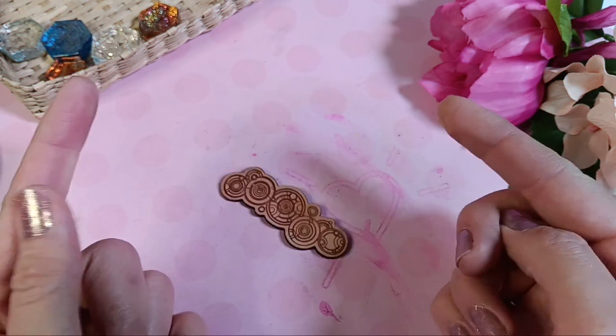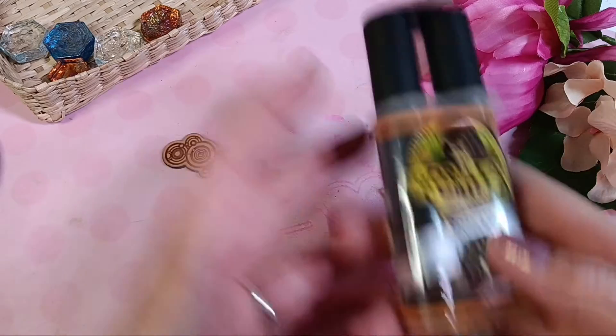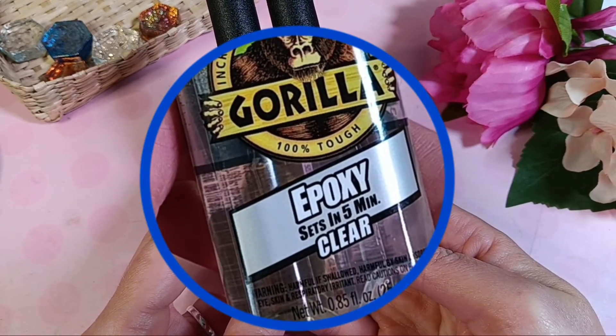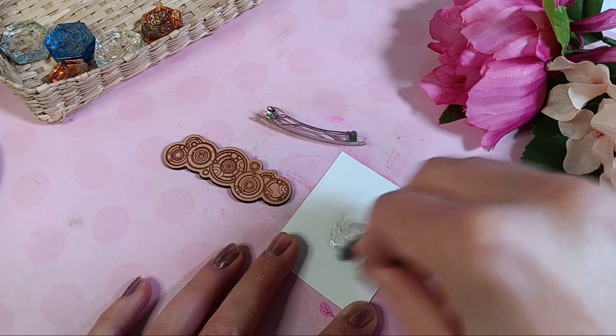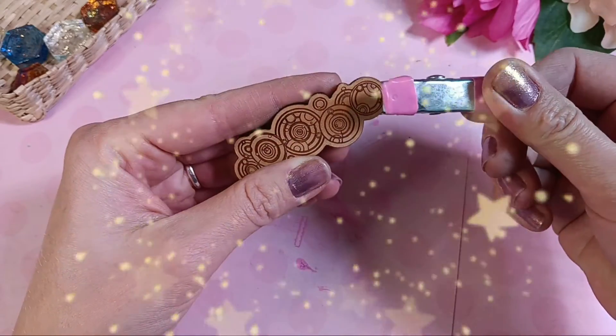If you know what this fandom design is from, tell me who your favorite character is from the show. In the meantime, I'm going to use some two-part five-minute epoxy to turn this cute little thing into a barrette. A couple of clamps and a few moments later and boom, time to find a buyer.